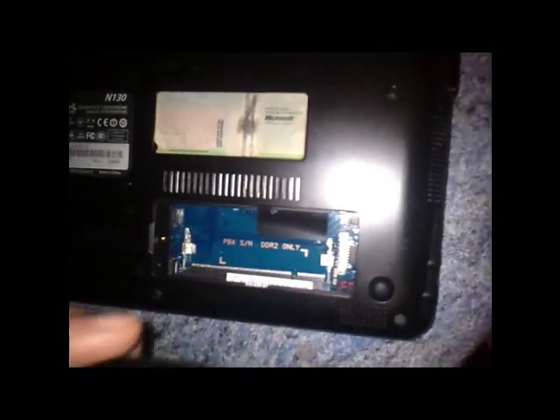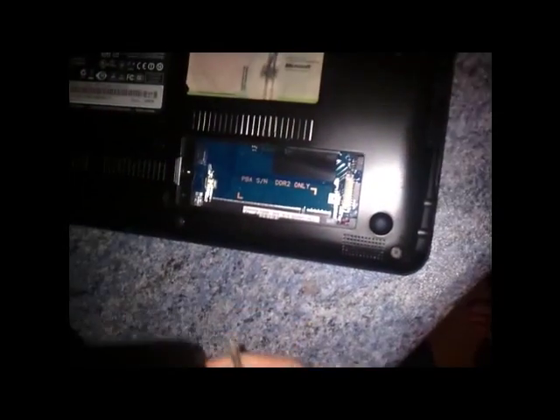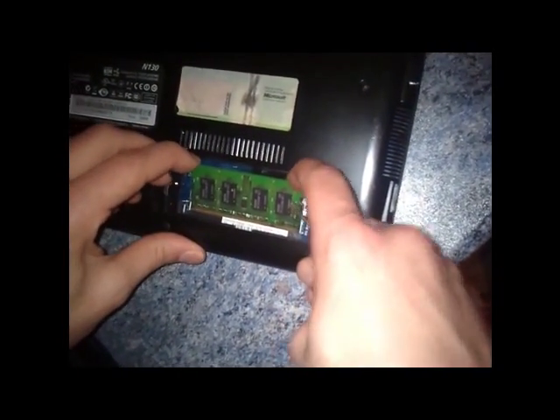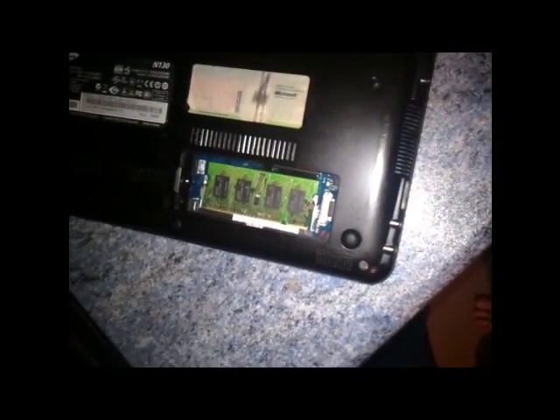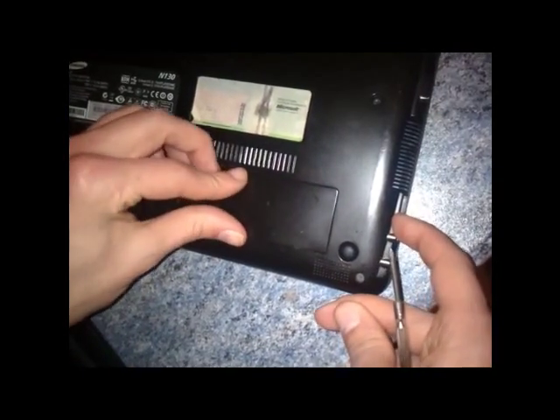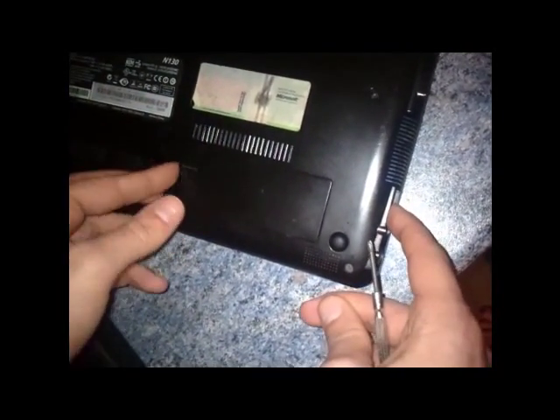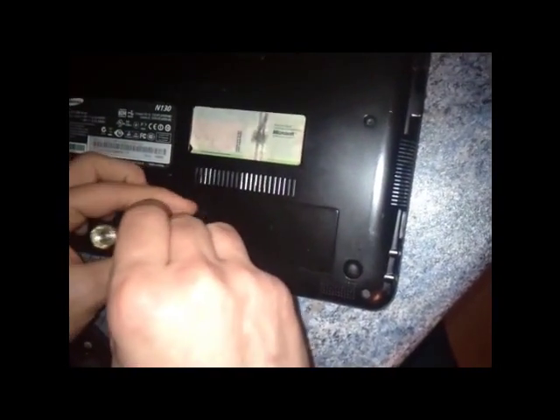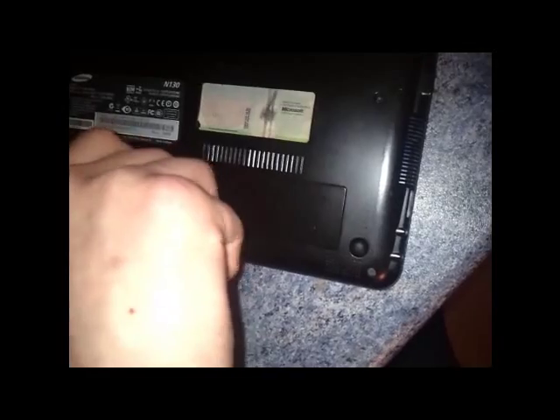I'm going to do the same with this netbook. Also a panel, also labeled memory. You probably can't see that in the camera, but that's what it says. Again it says DDR2 only — you can't go wrong with this. It's exactly the same. Grab the piece of memory, slot it in like so. Once that's installed, clip it in. Grab the panel. Some of these can be quite awkward. Close it up like so. Screw it in. There you go — you've screwed your laptop up. Not literally. What you have done is installed memory.